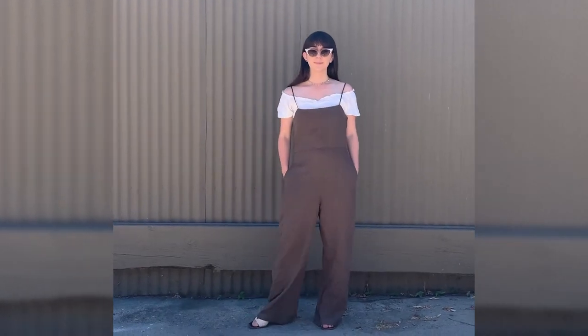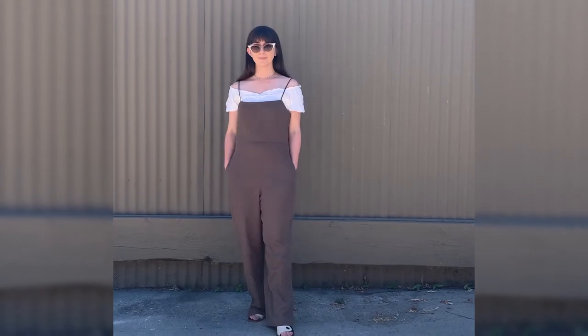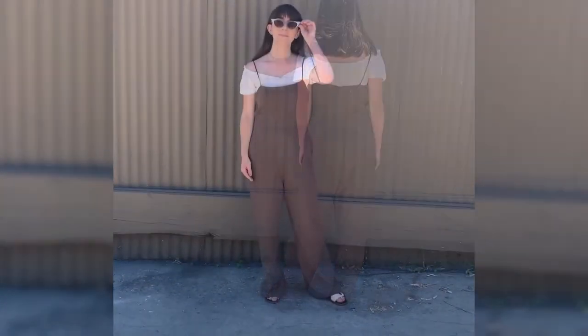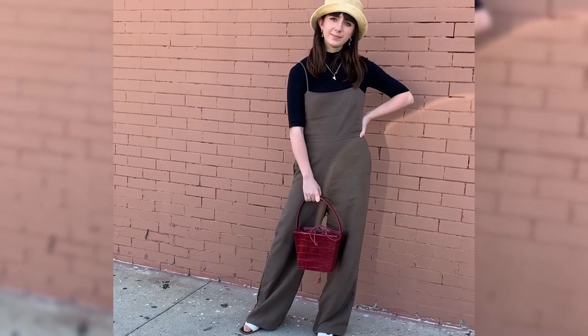Hi guys, it's Camille and today I will be styling this linen jumpsuit by Almina Concept. Because it's summertime, I paired an off-the-shoulder white top underneath. Fall is just around the corner too, and this jumpsuit is super transitional.